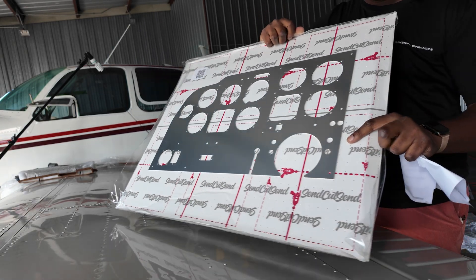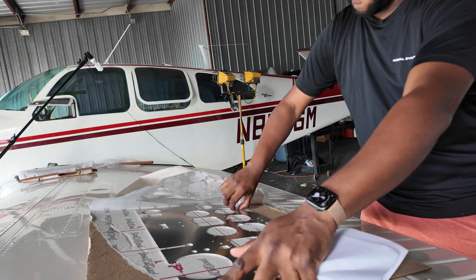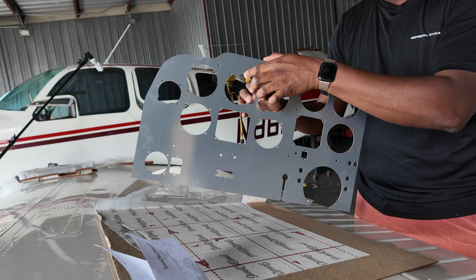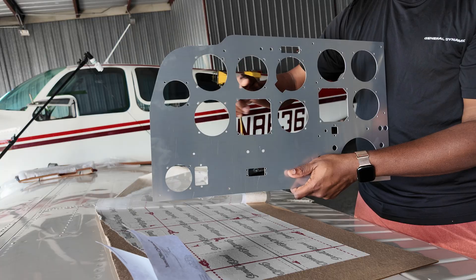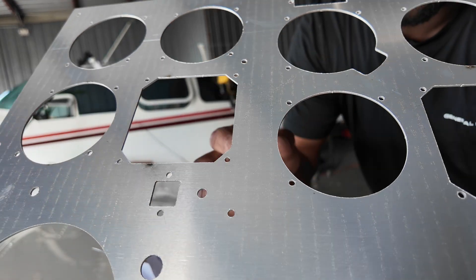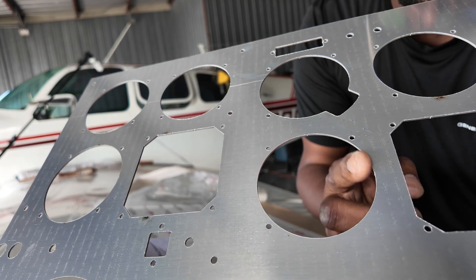We're going to open this up and go see how it fits in the airplane — great quality, great packaging. SendCutSend has vacuum-sealed this down. Now, to get this faster I decided to skip having them deburr the edges, but they're using a laser cutter to cut this, so it's actually not that bad. I'll just take my deburring tool and whiz around it really quickly so it doesn't cut me. There's a little bit of slag on the back side from the laser or plasma cutting, so we'll go ahead and clean those up.